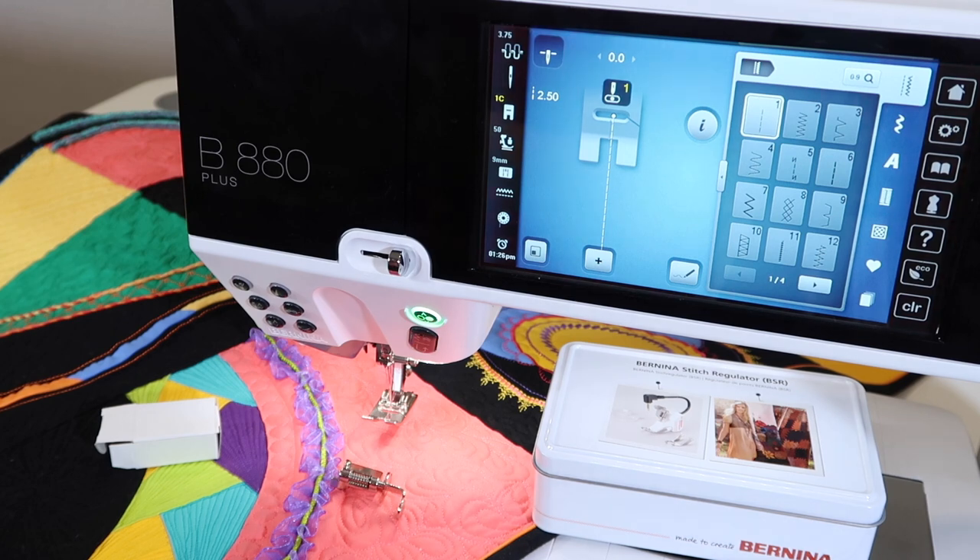Somebody asked me the other day if I would rather have a cabinet or a serger, because that was what they were looking to purchase next. I love a serger any day, but I would give up a serger for a cabinet if I had to, because I know I would be a much better sewer. It also puts me at the right ergonomic level.